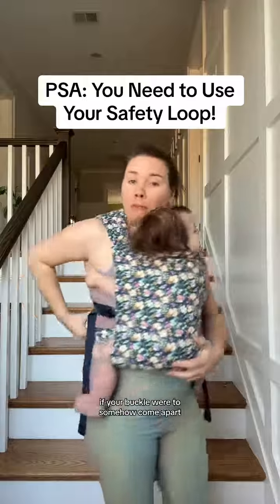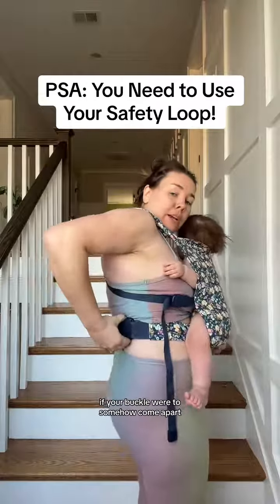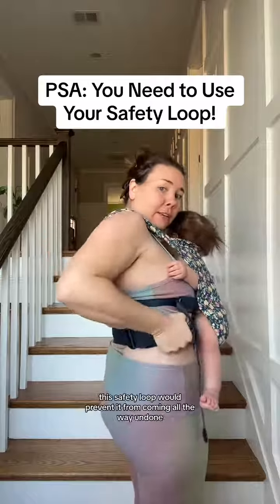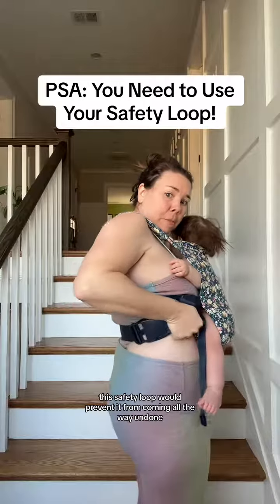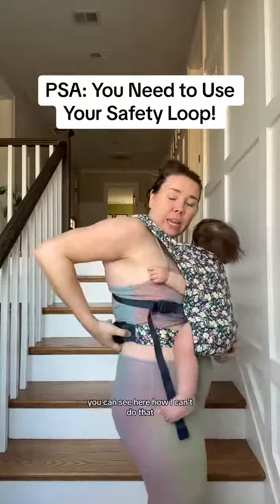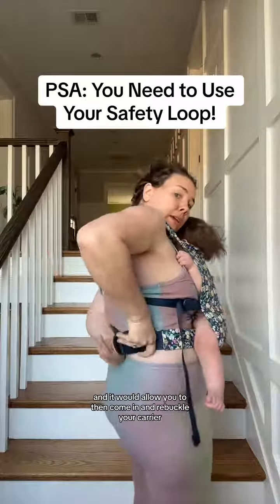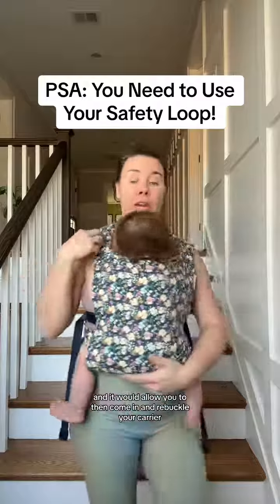When you do that, if your buckle were to somehow come apart — which would be pretty hard, but if it happened — this safety loop would prevent it from coming all the way undone. You can see here how I can't do that. And it would allow you to then come in and re-buckle your carry belt.